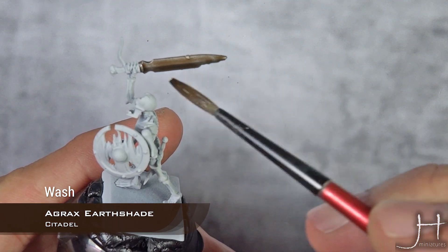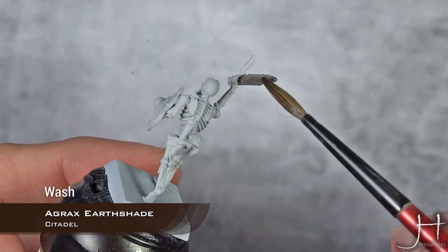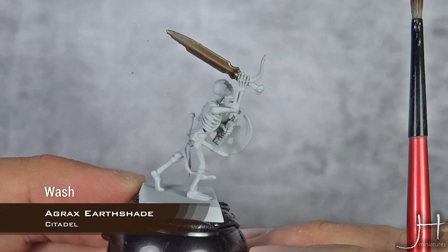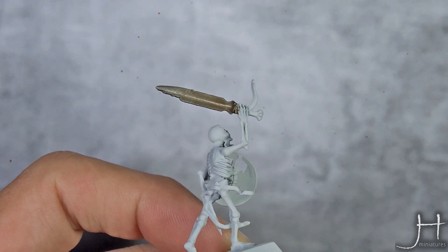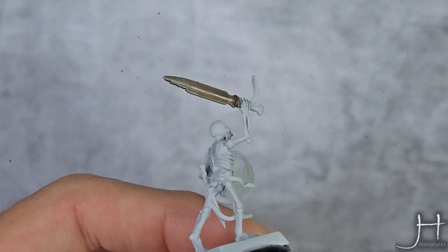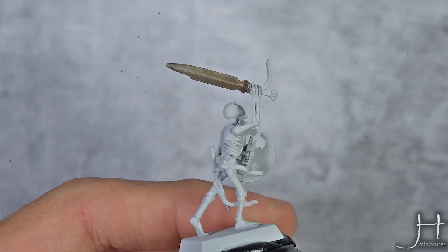Apply it liberally, don't be shy — we want this sword to be very dirty looking, kind of like that. So as you can see, our wash of Agrax Earthshade is now completely dry, and it's giving the blade a very dark and old look.